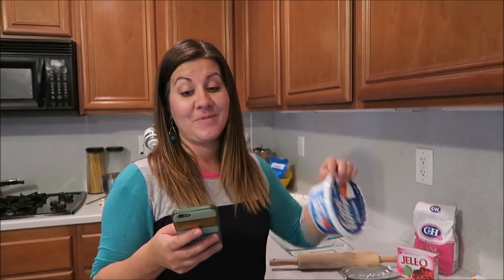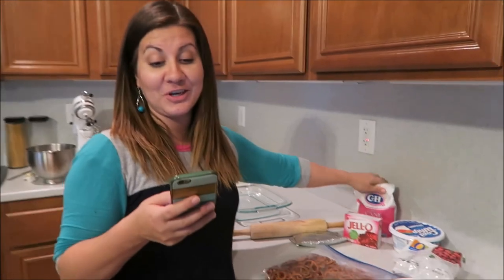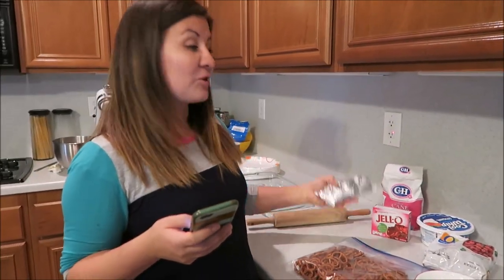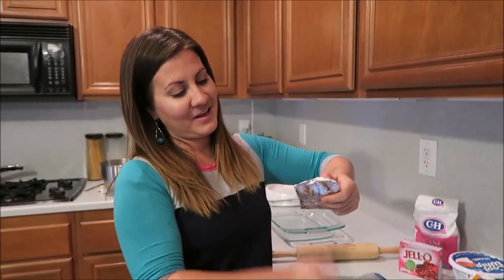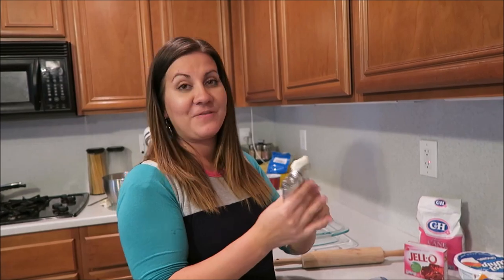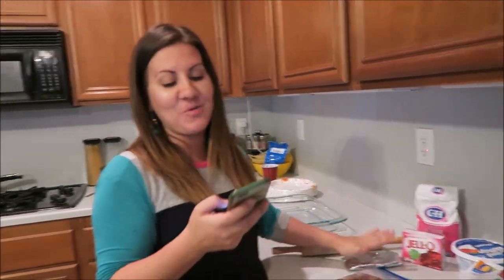You're gonna use an entire eight-ounce container of cool whip. You need a cup of sugar and eight ounces of cream cheese at room temperature. I'm squishing this so it starts getting warm so I can mix it.